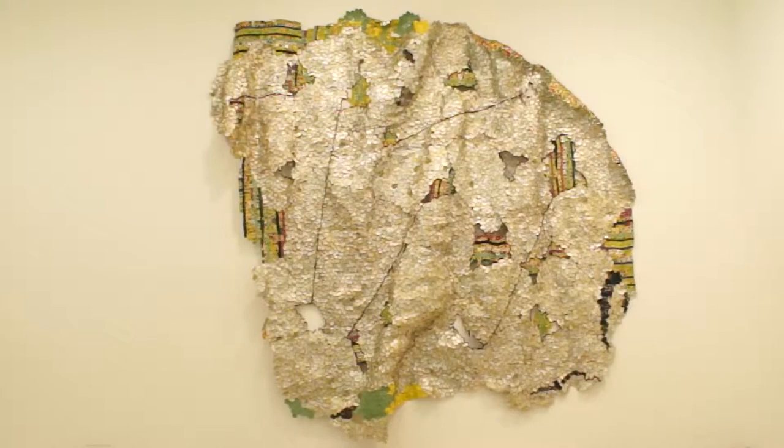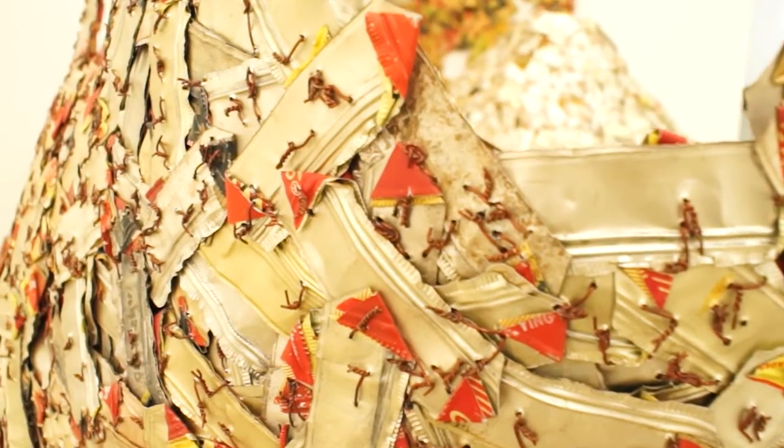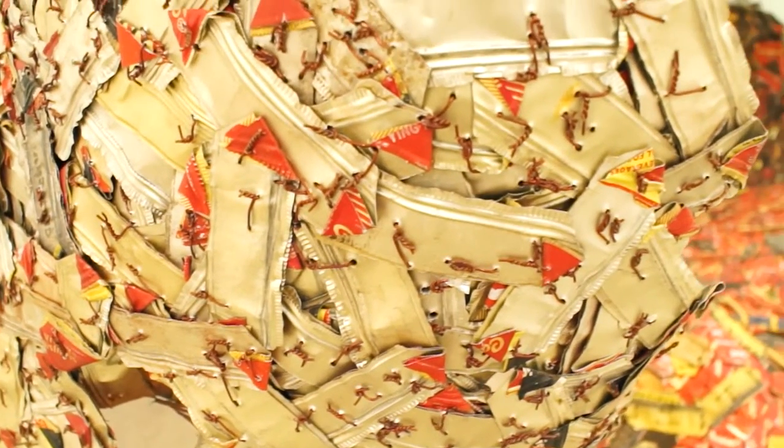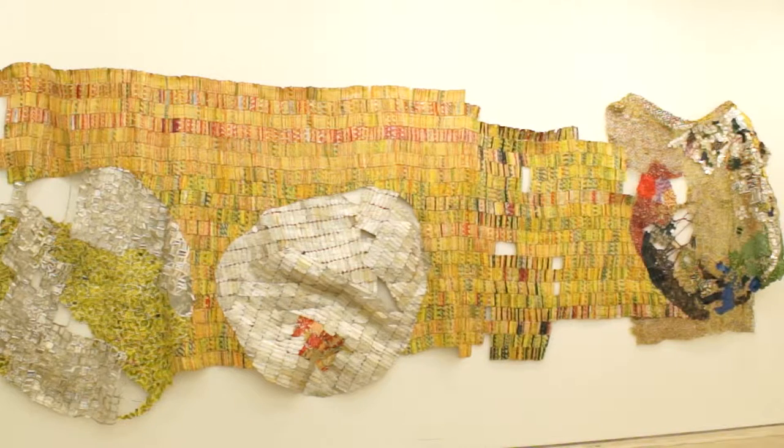When you look at most of the works on display, something is getting less and less — the colour is getting less and less in them. I'm trying to focus on some other things beyond colour. When you have colour, then form is in contention with colour. But when you take colour out a lot, then form takes priority position.